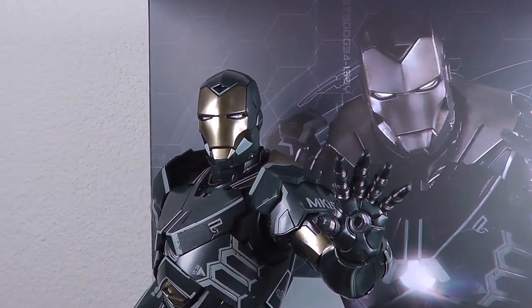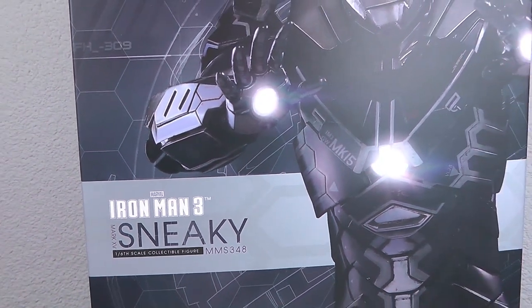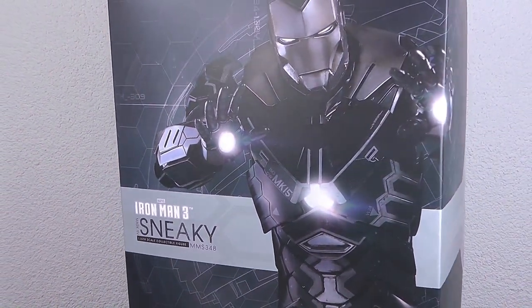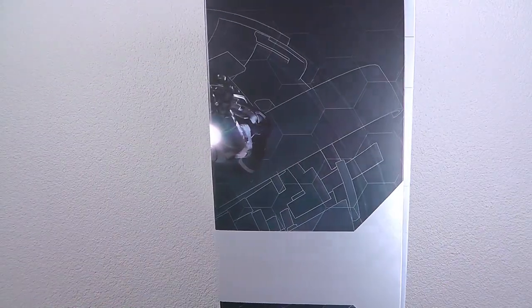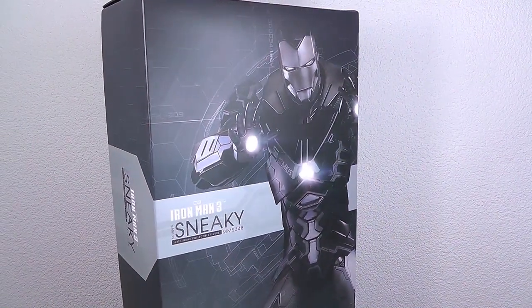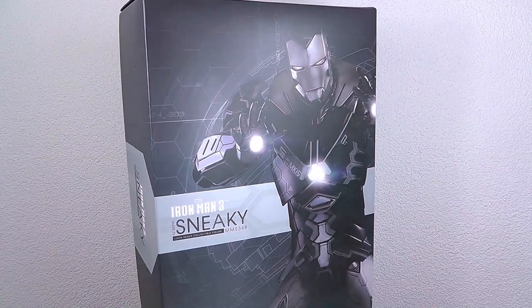Let's start with the box first. This is the MMS348 and Hot Toys' release numbers are getting higher and higher. It's crazy how many releases are already out there and we're still not finished with the house party protocol stuff. They announced the disco armor suit recently. For the box, you see a nice print of the actual figure on the front and then some silverish and black stuff on the side. A bit basic and plain but it fits into the whole line.